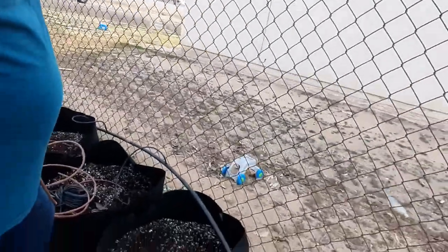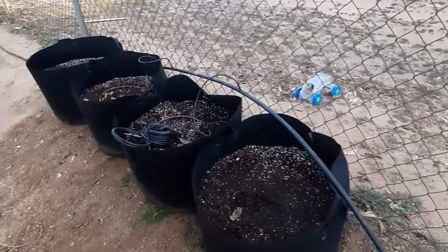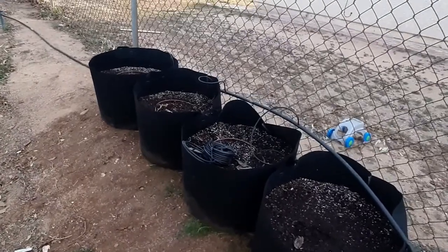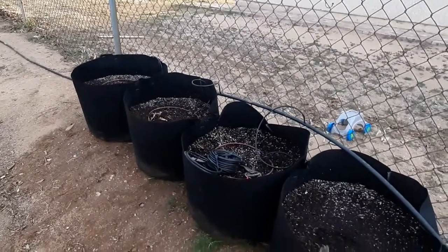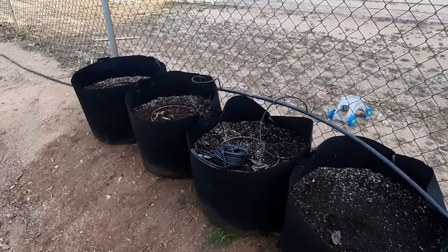Right here against our side yard fence we have these four fabric grow pots. Last year we grew some potatoes in here — it wasn't sweet potatoes. I think that was the year before we did some sweet potatoes in here. Maybe last year they sat empty.